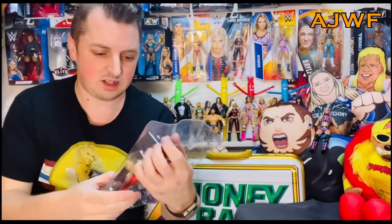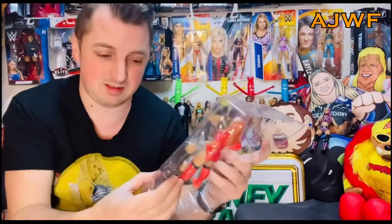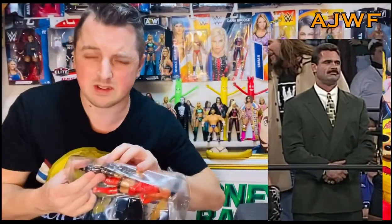Becky Lynch. Out it comes. Becky Lynch in the red attire — look, there she is. These arms move, these legs move, head swivels. You can wrestle and play with her if you're a kid, or a big kid. Personally, I just have them to display. But there are the arms here. Again, if you want to see these figures reviewed, there's another channel — check out World of Figures. He did them, he'll show you each one individually. But we're getting to Rick Rude, because that's the bit we all care about.